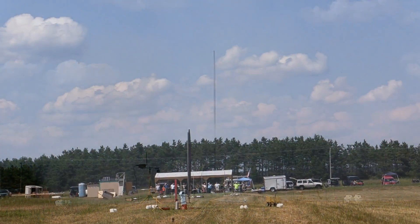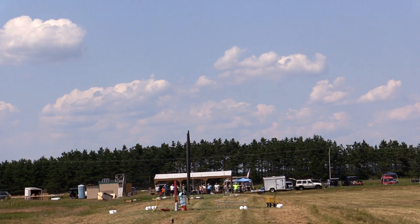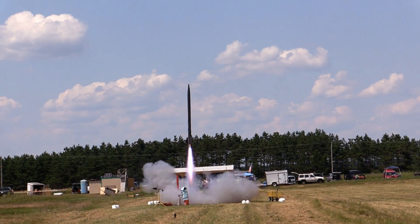3, 2, 1, launch. This part is good. 2, launch. 2, launch.